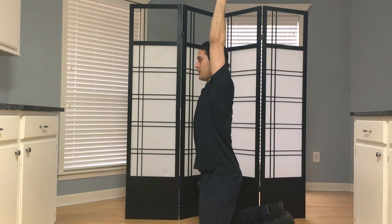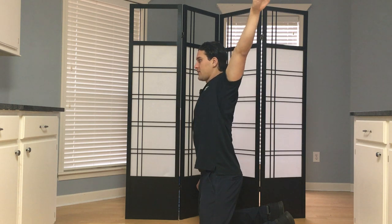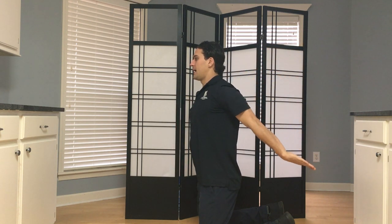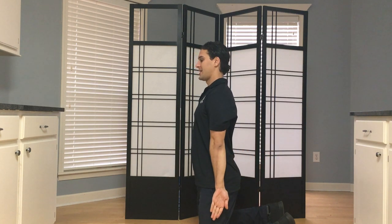Once I can't go any further into flexion, I'm going to internally rotate my hand. As I internally rotate my hand, make sure you're not sliding your torso back to compensate for the range of motion you don't have. Keep reaching back, and as I get into as much shoulder extension as I have, I'm going to then bring my hand by my side.